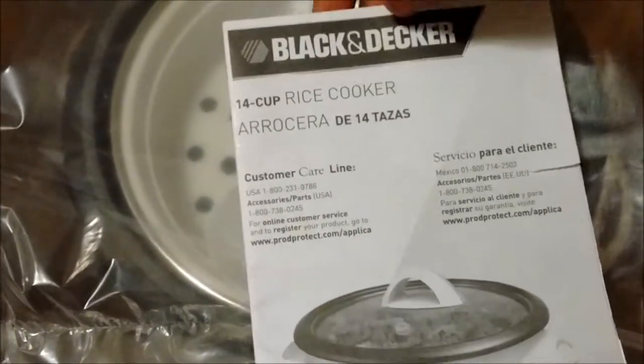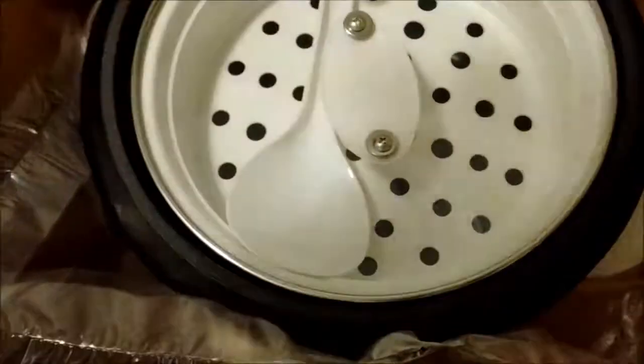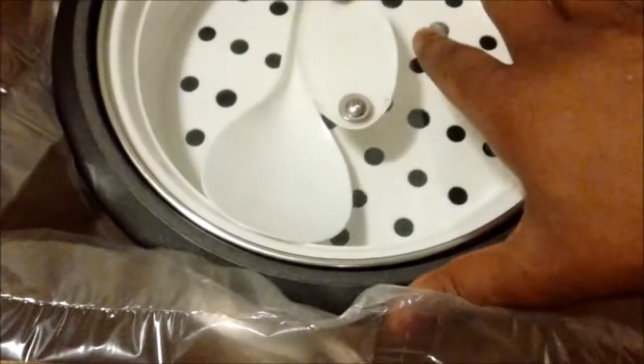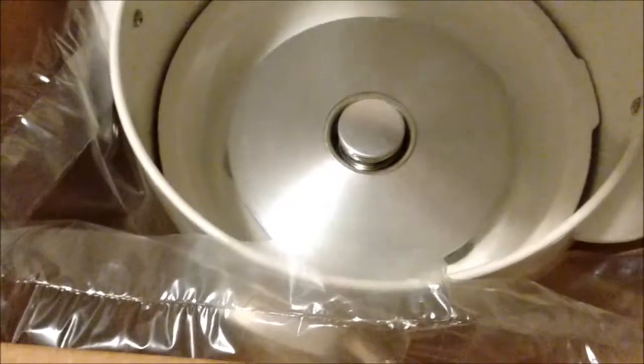So we'll go ahead and open it up and see what you get in the box. As you see here, you're automatically going to get your manual — I'll be telling you about what it does in the video so you won't really need that. Next you've got a little bit of packaging and then the bowl that you're going to cook the rice in.